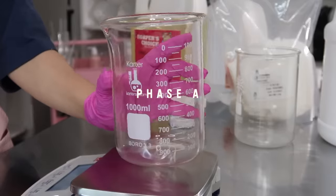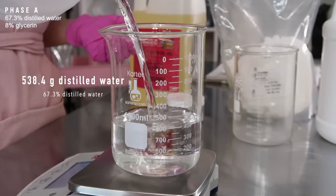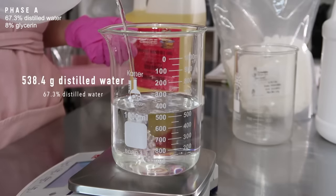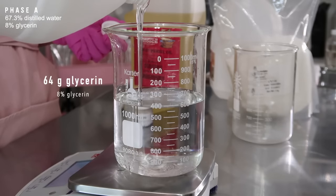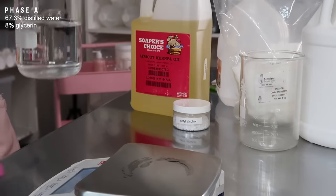I'm going to start out with Phase A. Make sure you're using a heat-safe container. I'm going to add in 538.4 grams of distilled water. You can use a hydrosol here if you want, or aloe vera liquid. Then I'm going to add in 64 grams of glycerin — this is a humectant that will help hydrate the skin. And that is it for Phase A.